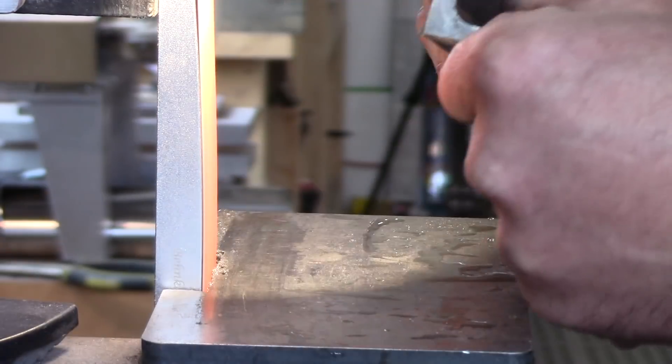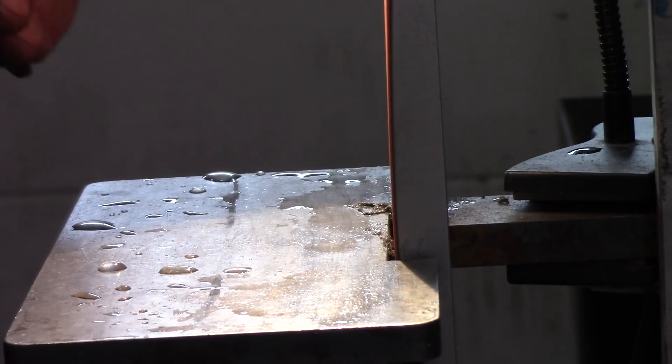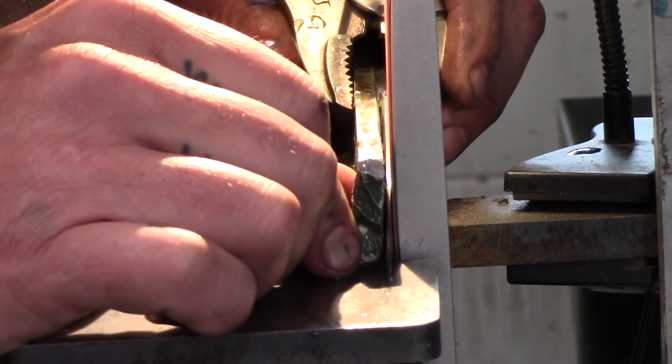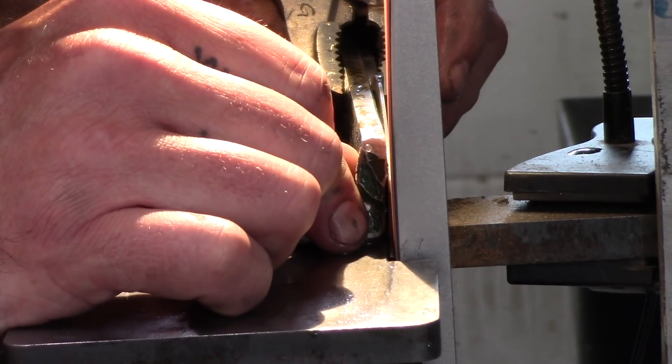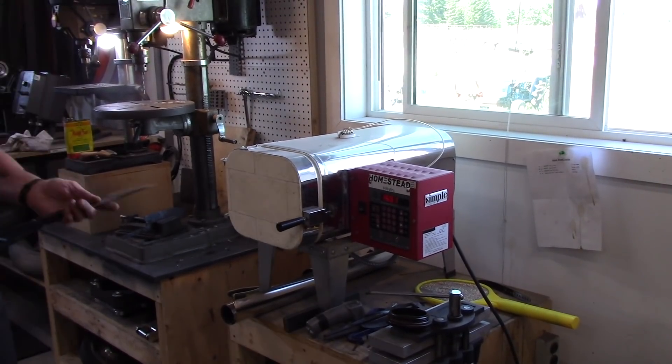The belt I'm using here is a 50-grit ceramic. Typically I'll get about two knives of this size out of one belt, then retire that belt for profiling — not for putting in bevels anymore. Now we're going to heat treat this blade.